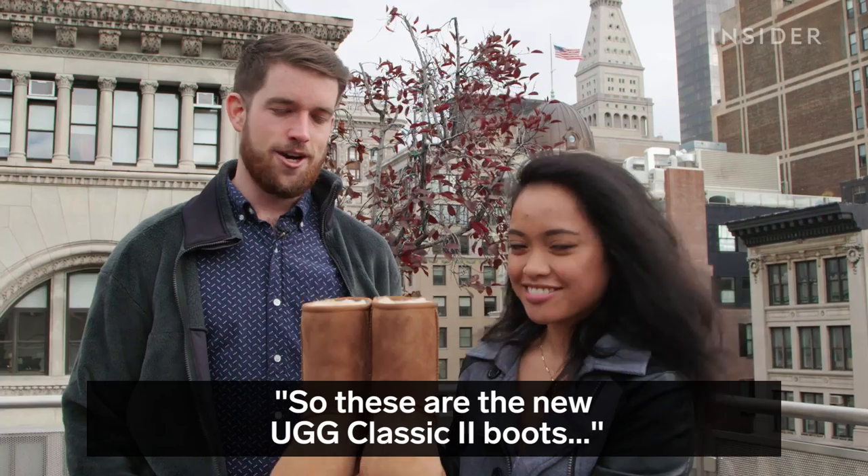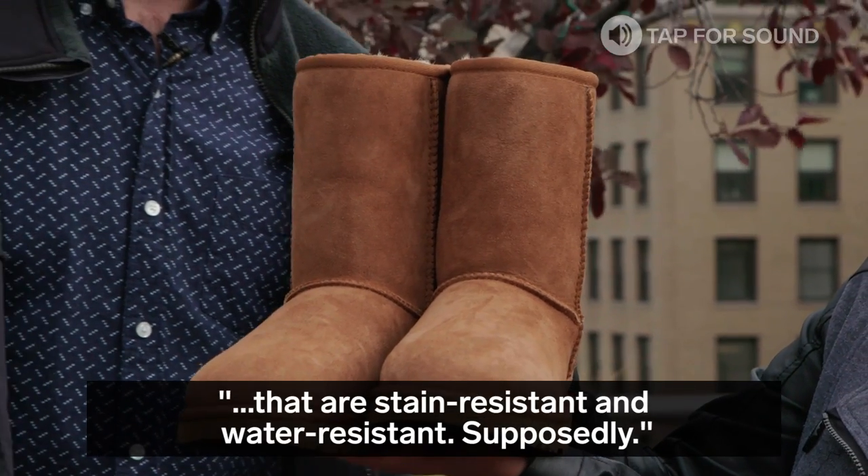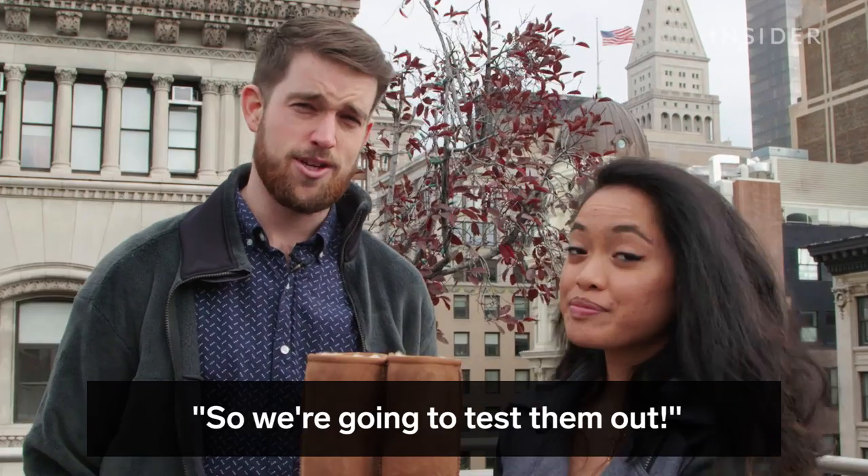Hey, I'm Carl. And I'm Chelsea. So these are the new UGG Classic 2 boots that are stain resistant and water resistant, supposedly. So we're going to test them out.